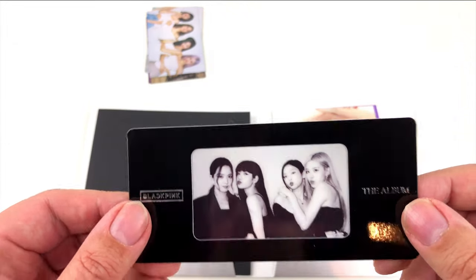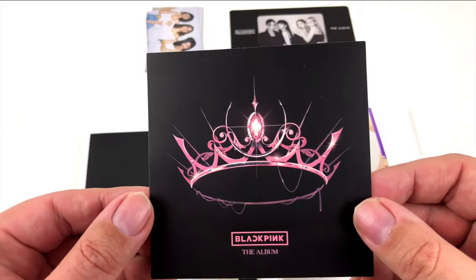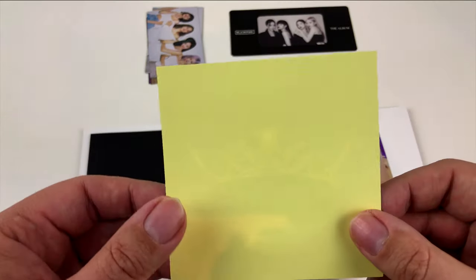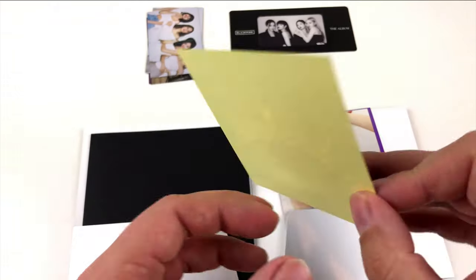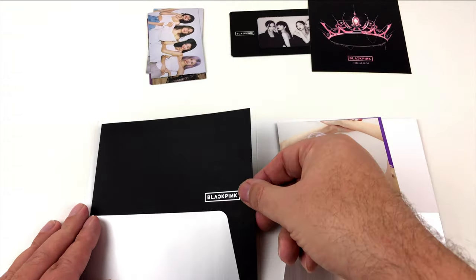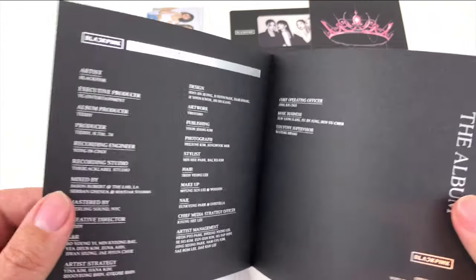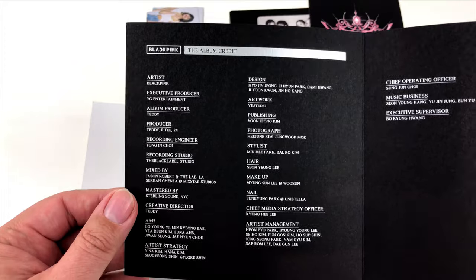When I told you I got this box from Korea, that wasn't quite right — I got it from my local CD shop. Yes, it's true: K-pop has finally come to Europe. You can just go to the shop and buy it, like you would buy the new Taylor Swift or the new Bruce Springsteen.